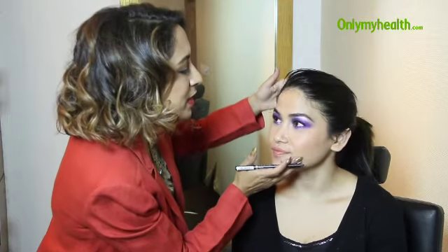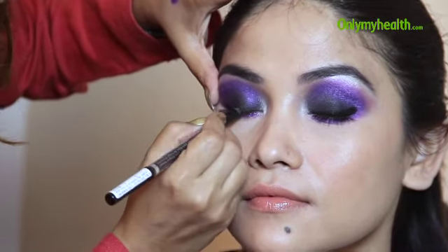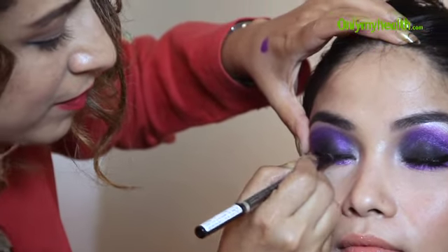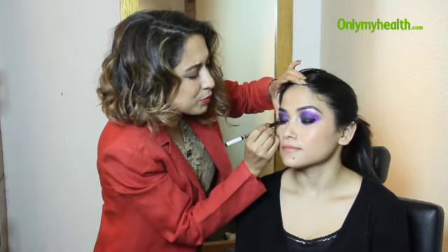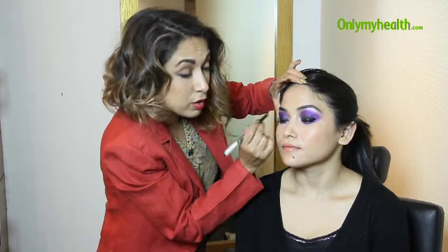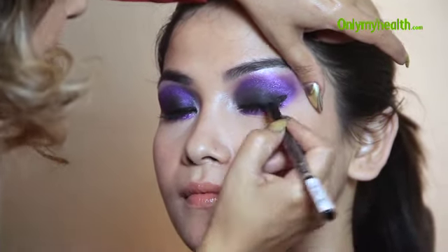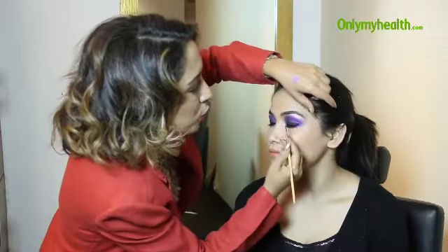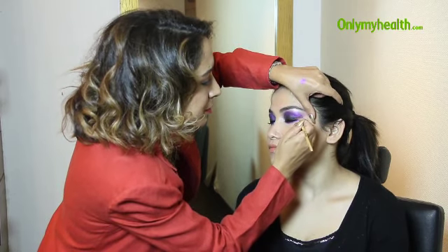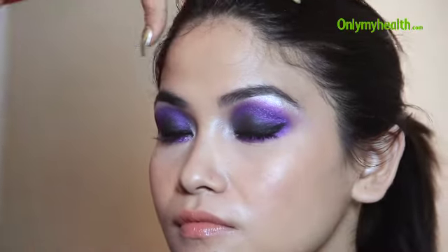Now I'm going to use a waterproof kohl pencil — this is by Faces — right on top of the eyelid, next to the lash line. I've already used a gel liner so I don't feel the need to use one again. This pencil really does it for me — gives a beautiful, shiny, strong look, which is what I want. If you want, you can blend it through or just leave it like that. Use an angular chisel brush to blend the edges out before it dries.